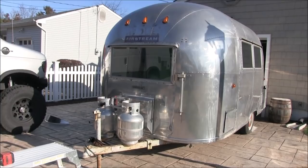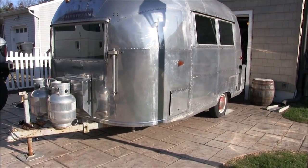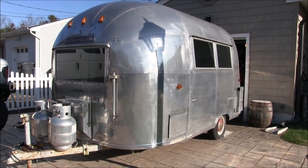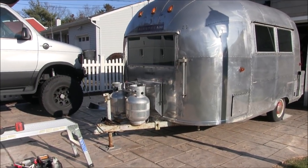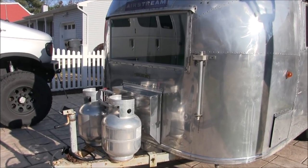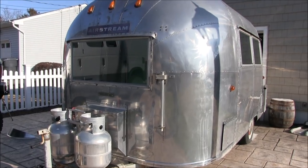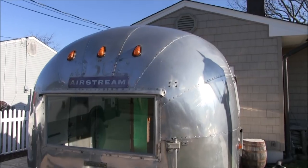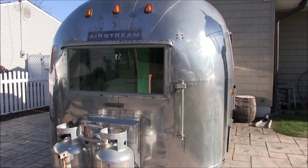They only made a few hundred of these from 1961 to 1963, and there were two versions: a California version and a Jackson Center, Ohio version. This one was made in Jackson Center, Ohio, where the current Airstream production facility is. It's sixteen feet long and about seven and a half feet wide. They're very lightweight because they were pretty much bare bones back then — no rooftop air conditioning and minimal components on the inside.